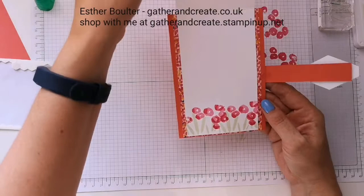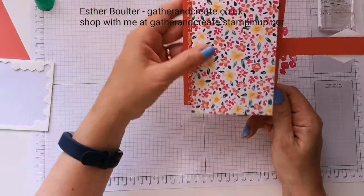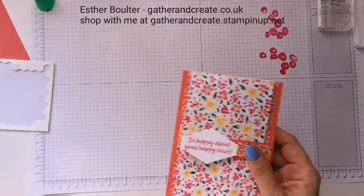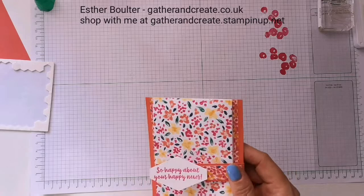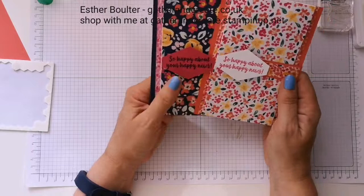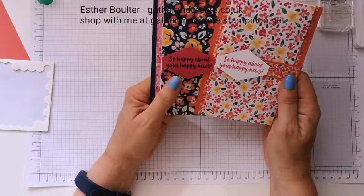Your recipient will receive this and can open it like that. You can stamp another sentiment if you want — I quite often like to leave my cards blank for when I need them, because 'happy news' could be anything. And it does stand up on its own also. Let me know which is your favorite color combination — this is perfectly acceptable in more masculine colors or whatever you choose. It's just a great one to have in your crafting armory. Give it a go, thanks so much for watching, see you again soon — take care, bye bye!